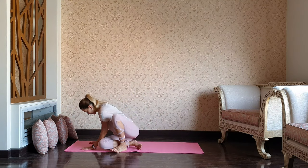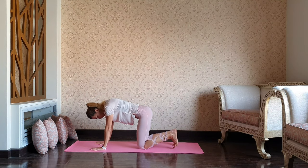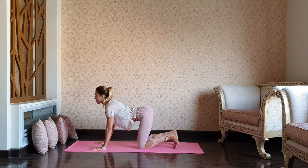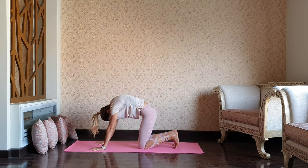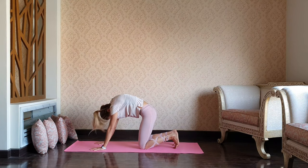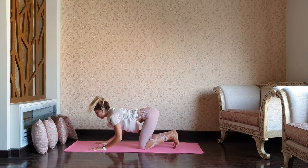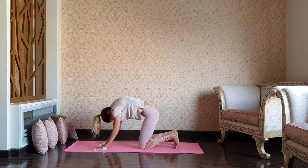We're ready to come up to the table top position, keeping the wrists underneath the shoulders and knees underneath the hips. As you inhale, arching. As you exhale, chin tuck, back stretch — traditional cat and cow. Fully inhaling as you arch and completely exhaling once you're rounding.